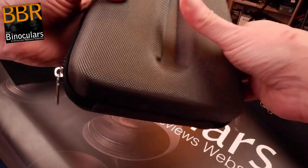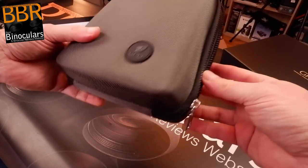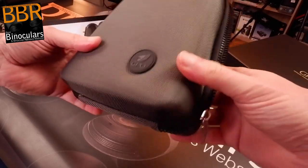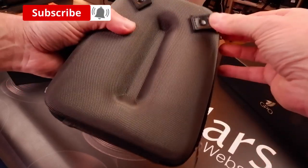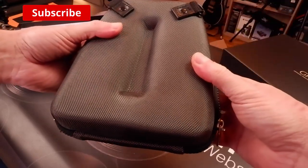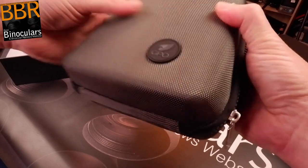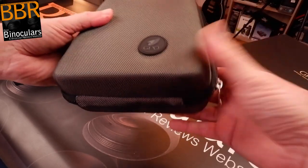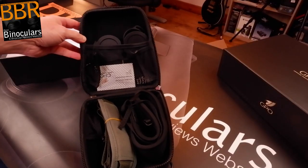They don't have a belt loop, which makes sense for a 50mm binocular — you wouldn't really want to carry that on your belt. It does look like you could attach it to a harness as well. I like the fact it's branded, not just some generic case that comes out of a factory in China like many do.